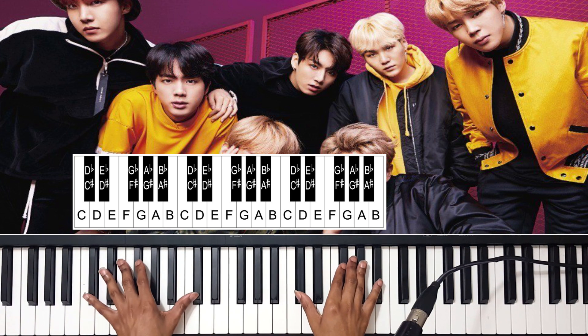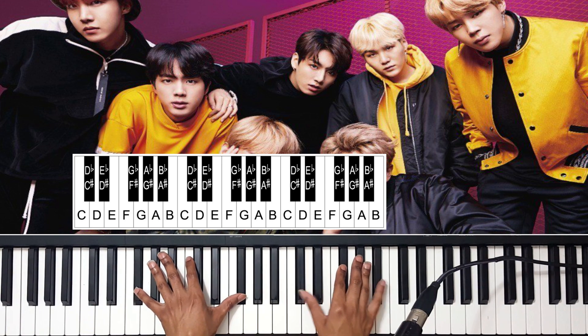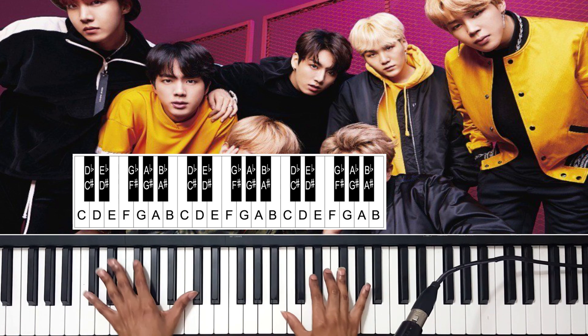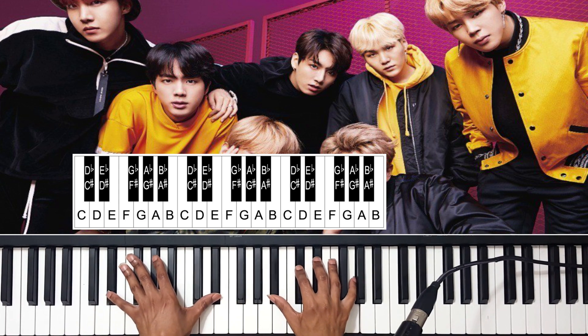Then section two — let me play it through. So that's all of section two, and that's like the pre-hook, okay? The pre-chorus.